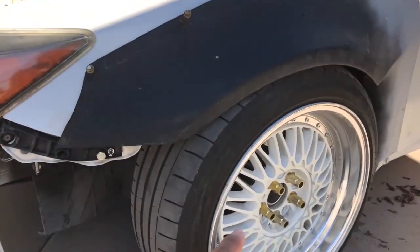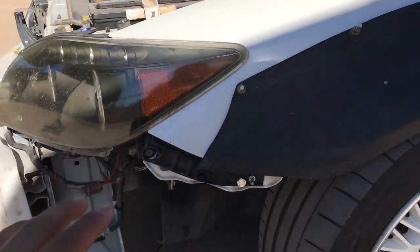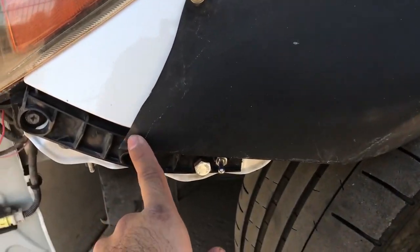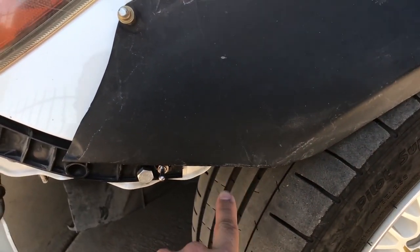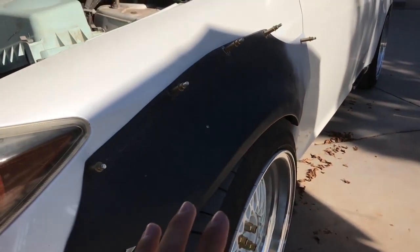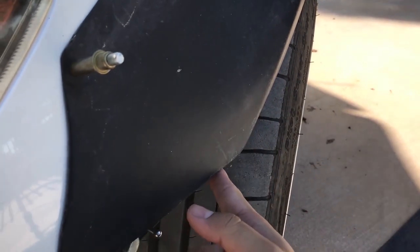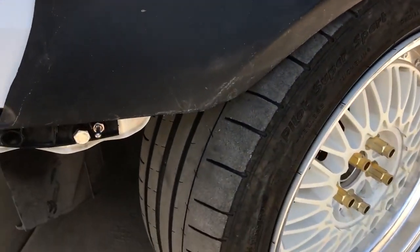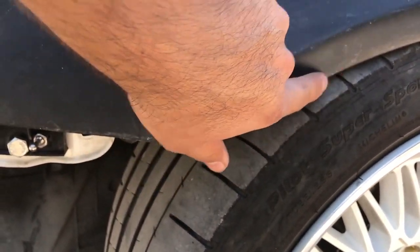I got the fender flares marked up, I got the wheel spacers on, I took off the front bumper — I'll be putting it on a little bit later — everything's exposed and we're ready to be cutting. We're gonna cut towards this line all the way across, up to about here. While I was marking this up I realized that from the side it's perfectly right here on the tire, but once it starts coming over here it starts cutting into the tire. That's gonna become a problem because once I start hitting bumps it's gonna start eating the fender flare.